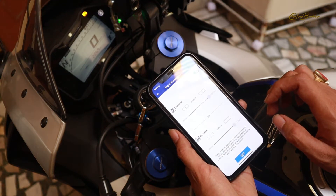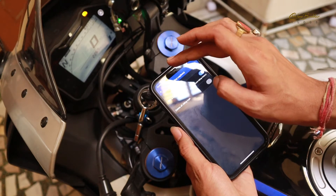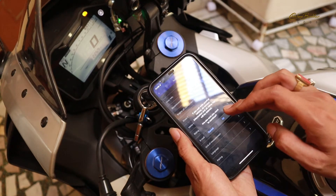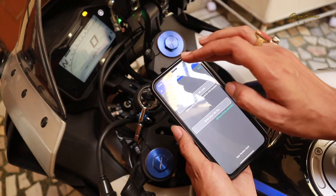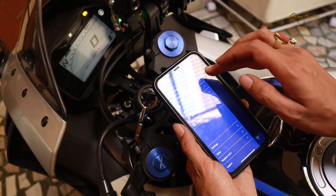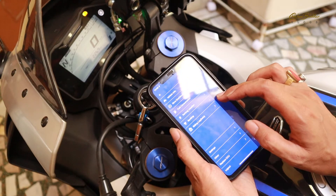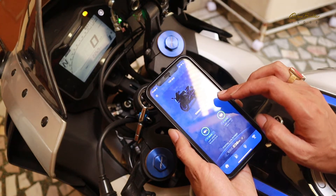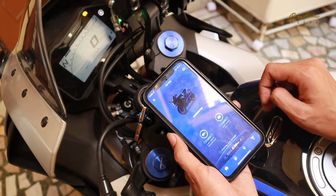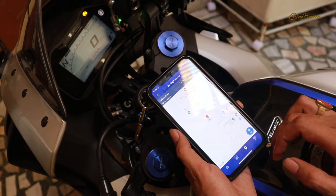We also get the engine oil replacement timing. If we check the riding log, there is nothing much important. You can select your language and go to the pairing, which again asks to scan the QR code. My first observation about this app is that there is nothing much important given here, and the things you can see are things that can be seen on the bike's meter console as well.